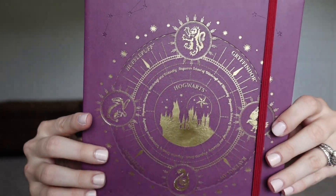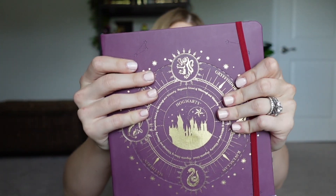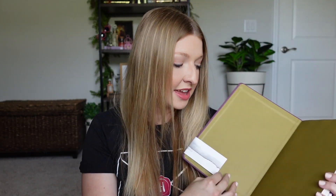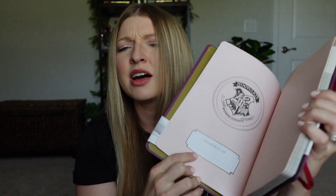That was planner number one. The next planner says it is a 2020 to 2021 weekly planner. I saw this one on Amazon on sale for $14.35 — it's only on sale because a lot of the dates have passed. This one was originally $21.99. The cover artwork is really nice, and the material is a little harder, like faux leather — very soft but more durable than the other one. It has a nice little elastic to keep the book shut.